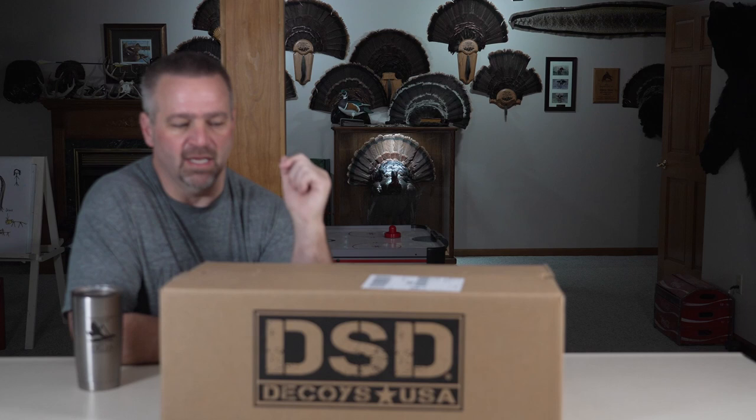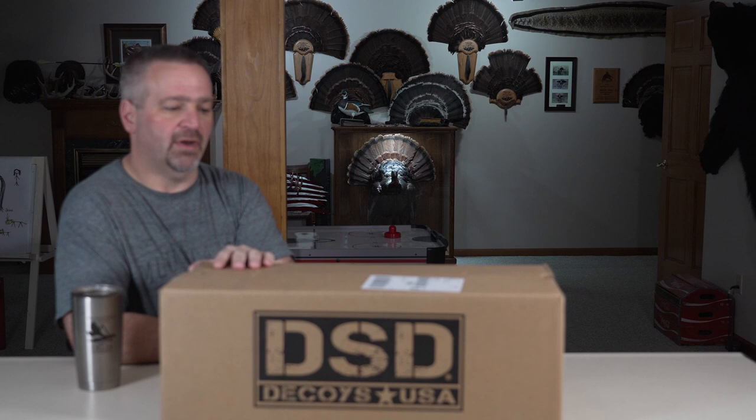I've been sitting on this for about a week. I was actually out turkey hunting in Nebraska and this did not make it in time for my trip. So I thought I'd do a little unboxing and show you the new DSD posturing hen decoy.